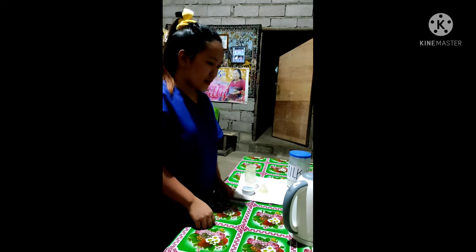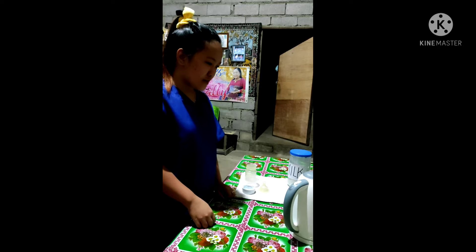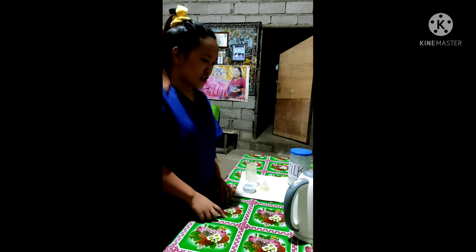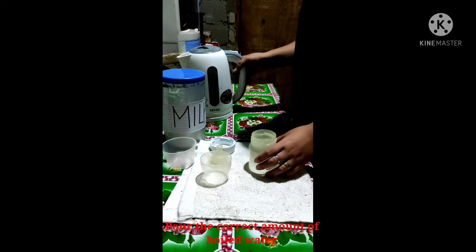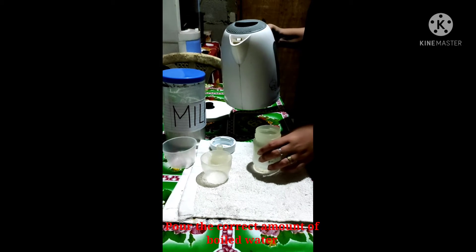Always read the packaging carefully and use the amount of formula powder and water as recommended in the instructions. Pour the correct amount of boiled water into the sterilized bottle.